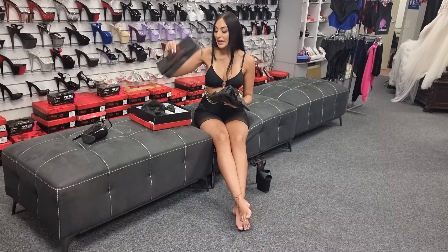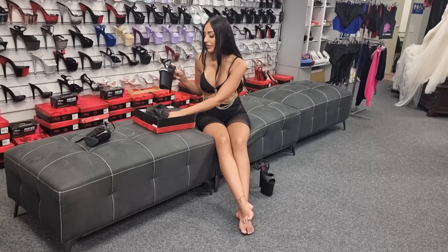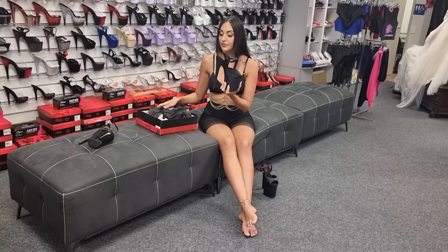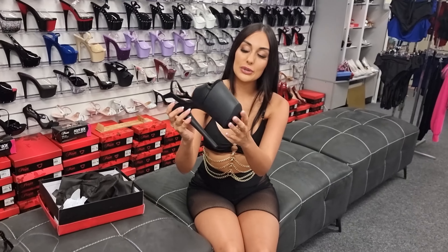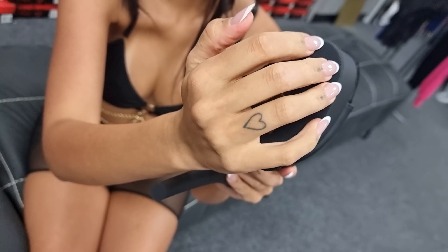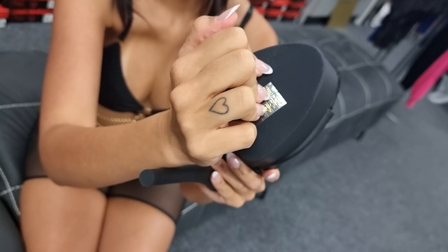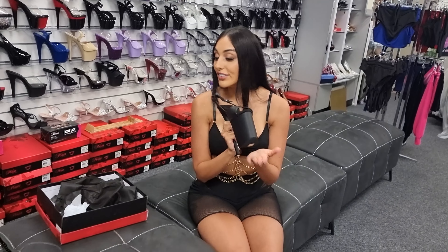Of course you've got your dust bag as well — I keep all of mine. And this is the second shoe. Of course you have your grippy bottom. Need that for safety.